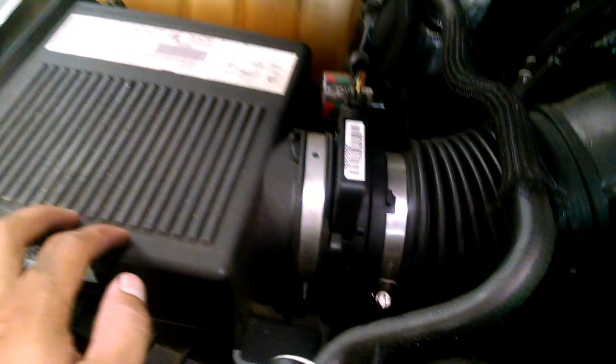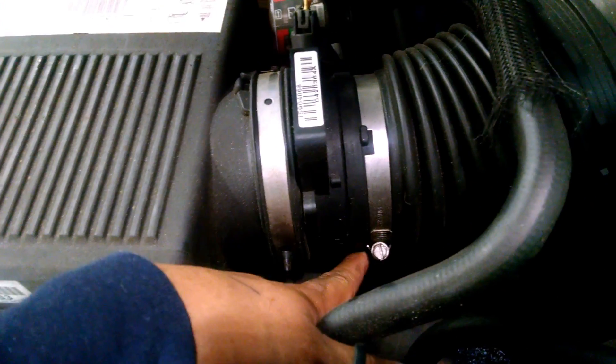Second thing we gotta do is take the air conduit off. If you wanna make it easier on you, take the box out too. It's kind of loose — all it has is some clips in the bottom of the holes. Use a flat screwdriver.